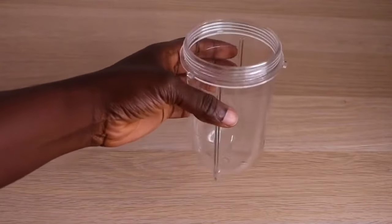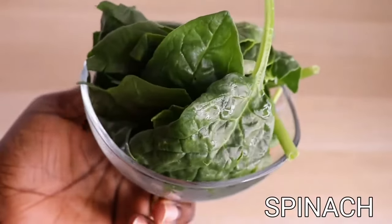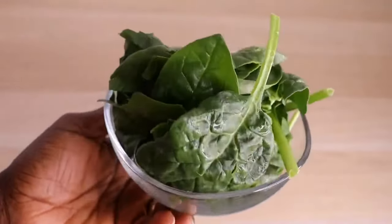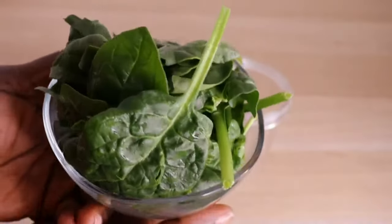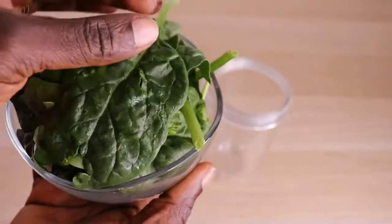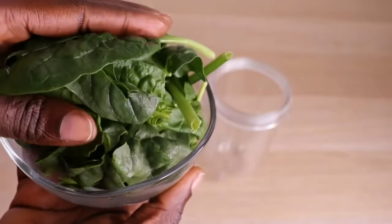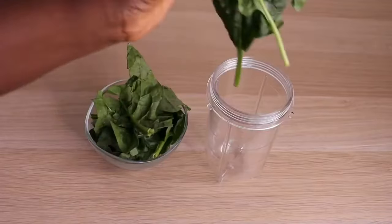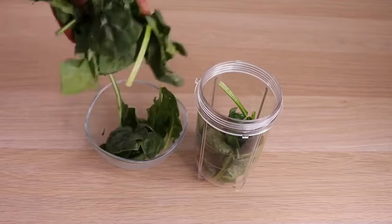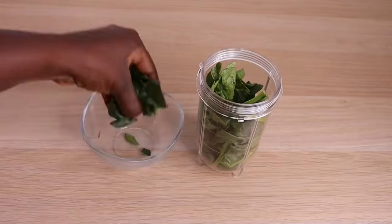The first thing I will need is my blender. Yes, every time I get so many comments about not having a blender, but sometimes you will need one. Then I will need my spinach. Have you tried spinach on your hair before? When it comes to our hair, spinach has so many amazing benefits — it has folate, iron, vitamin C, vitamin A. It helps strengthen and condition your hair, nourishes the hair for healthy and faster hair growth.